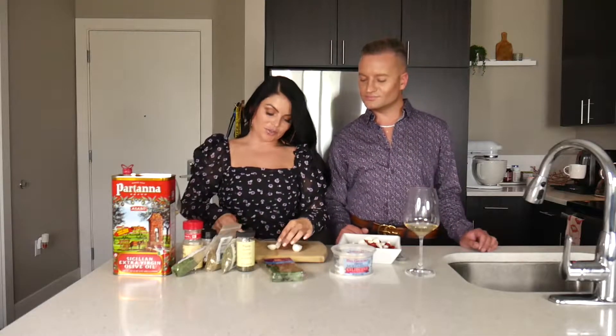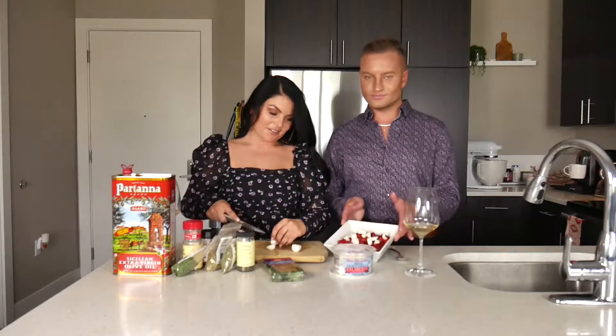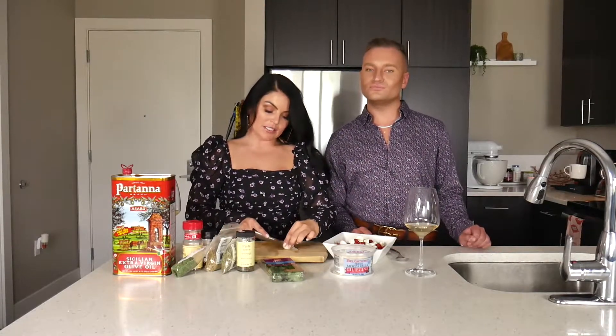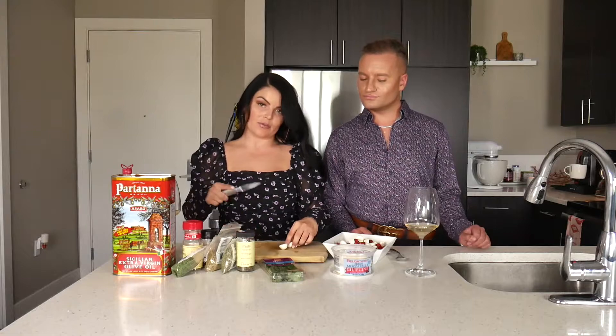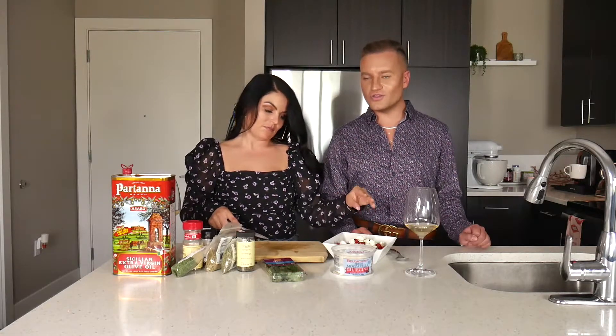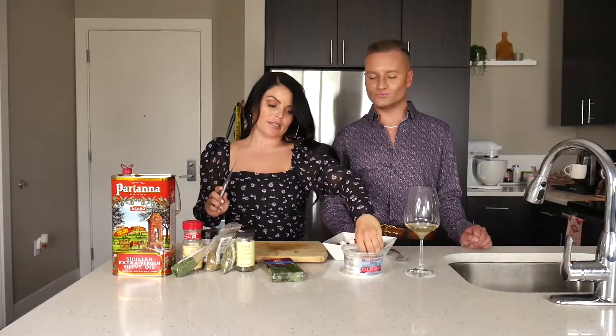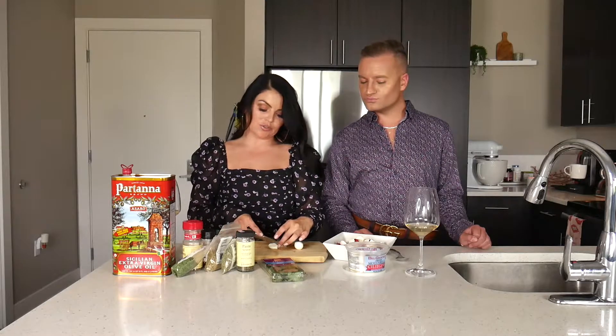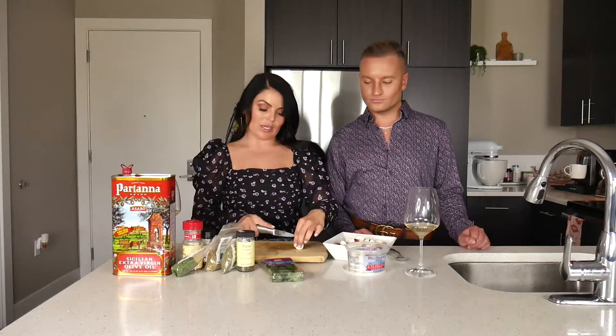After you have all your tomatoes halved, you're going to do the same to your mozzarella — halve them and then halve them again, so it's kind of like quarters. You want to use these little mozzarella balls. Sometimes I use them already soaking in oil, but today I'm going to show you an oil blend that you'll have everything soaking in.